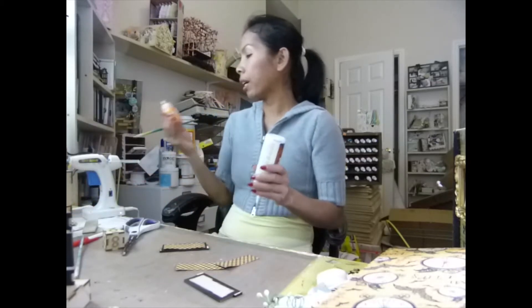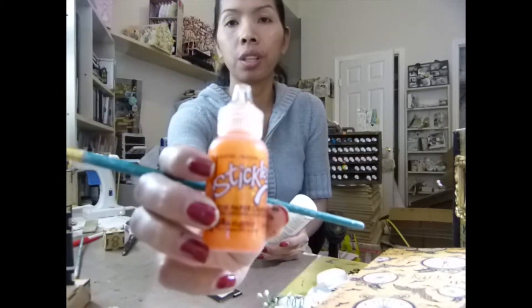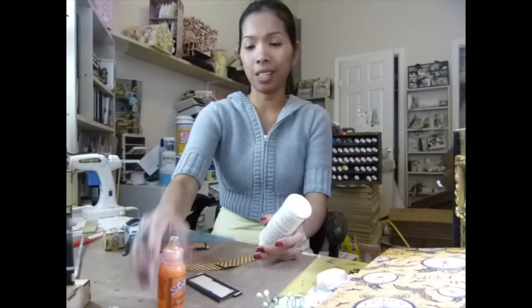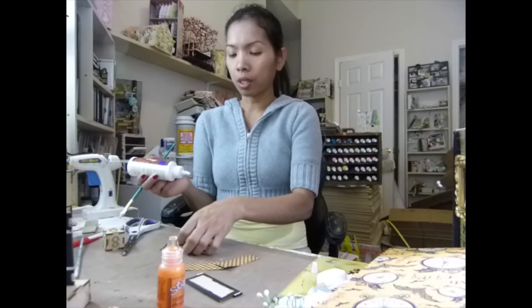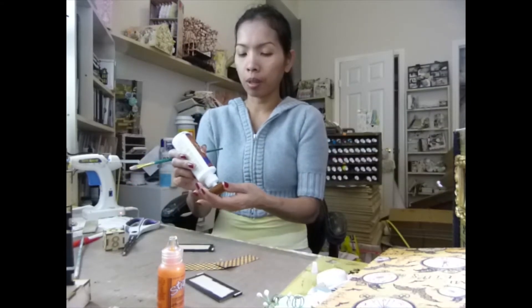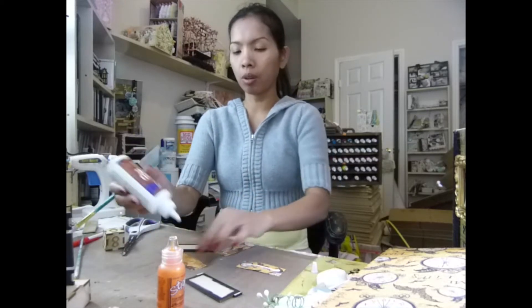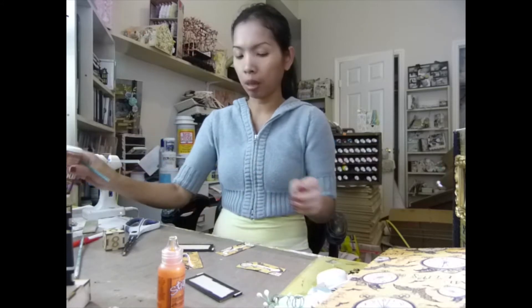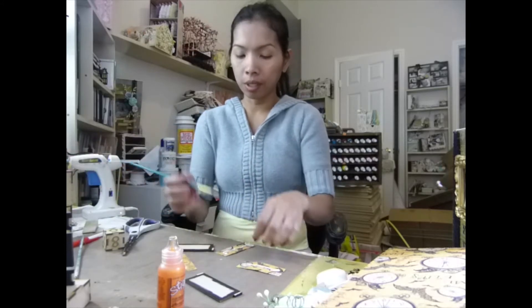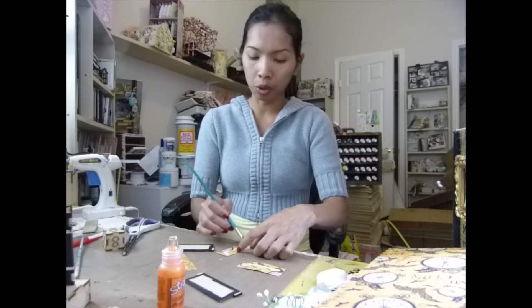You know what, I got this deco a long time ago — Ranger orange. I need to use this. I'm not going to waste it. I bought those, I don't know how many years ago, but I need to use it to make it worth the money since I haven't used it. I'm going to have to start using it.